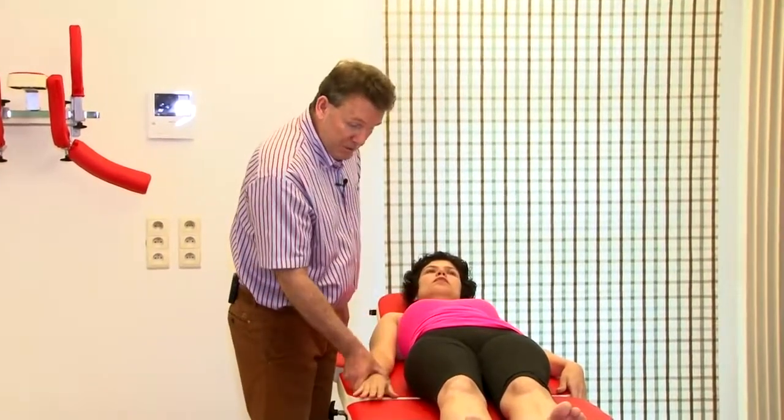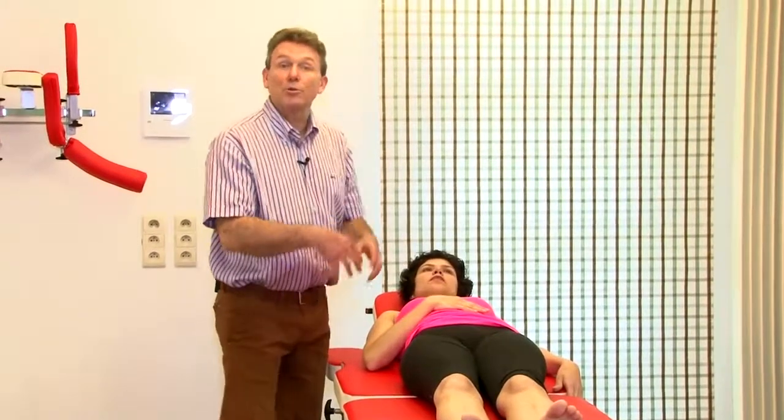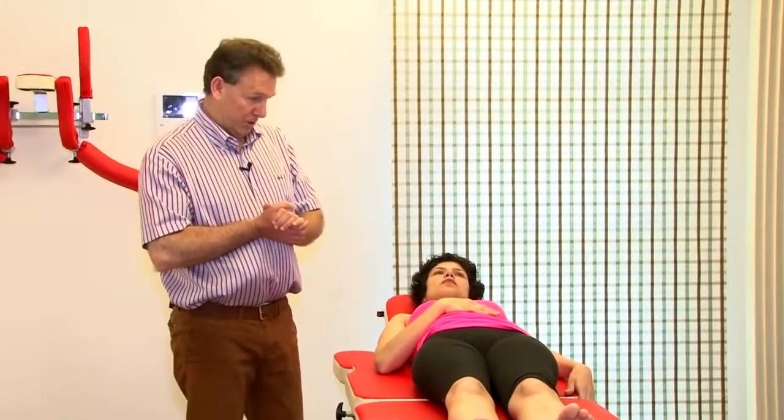The leg over manipulation is in fact the more intense version of the stretch manipulation. We need a treatment table positioned a little bit higher. The patient lies on her back, and an important detail: don't keep the arm there — put the arm over, because otherwise it's going to be in the way during the maneuver.